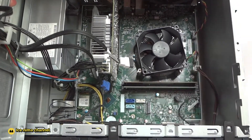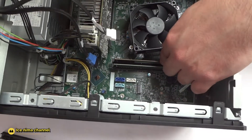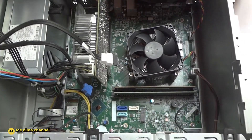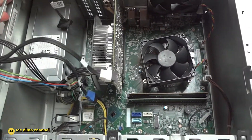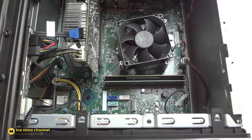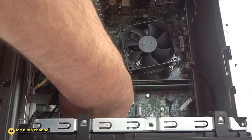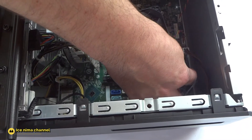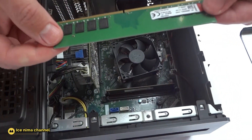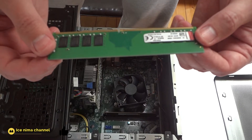Okay guys, inside your Pavilion there is RAM memory — two slots, two plates for eight gigabytes. I will show you how you remove this; it's so easy, actually very easy. Like this — keep doing that. How to remove your RAM memory: it's pretty simple. Remove this part and this part and you just take it off like this. You see guys, it's pretty easy — 8 gigabytes.